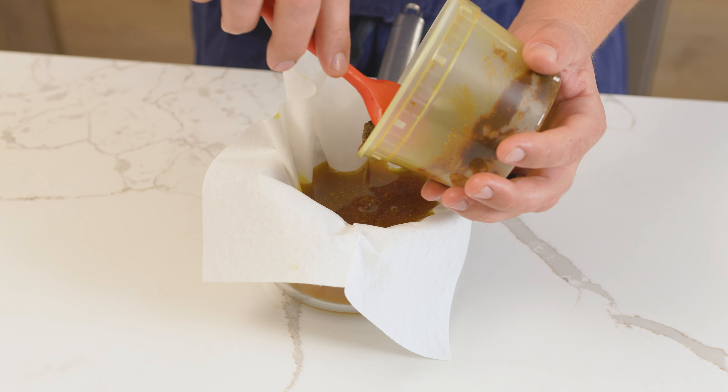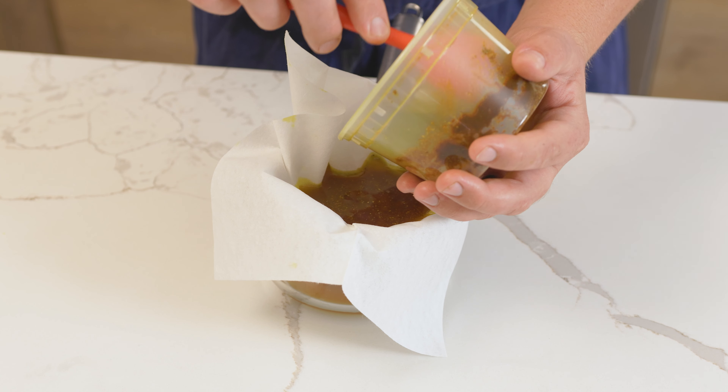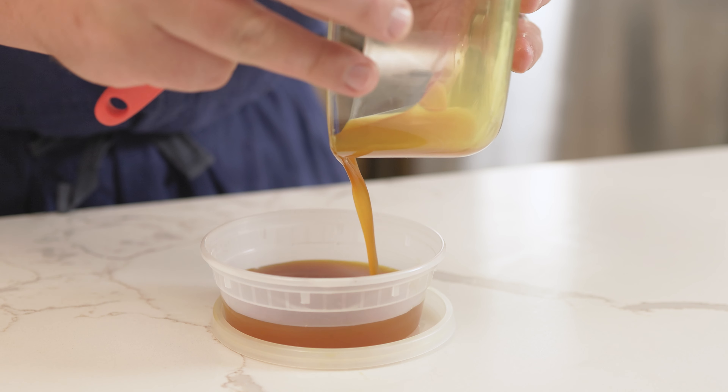I strained the oil with the spices, which ended up clogging the linen strainer. Instead, I would strain the oil first and then, after it's all the way through, add the spices to get any remaining oil. The curry oil can be left out at room temperature.